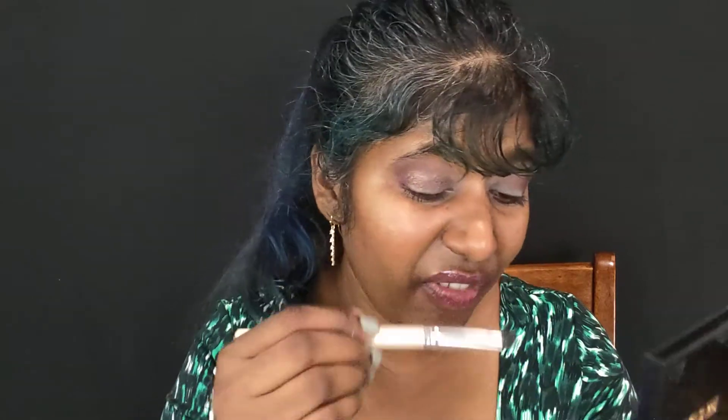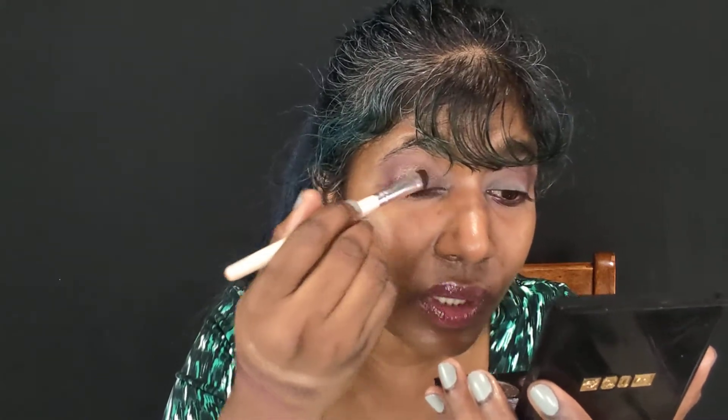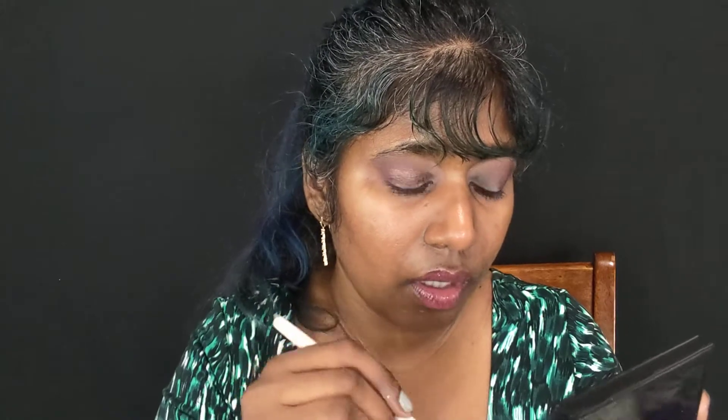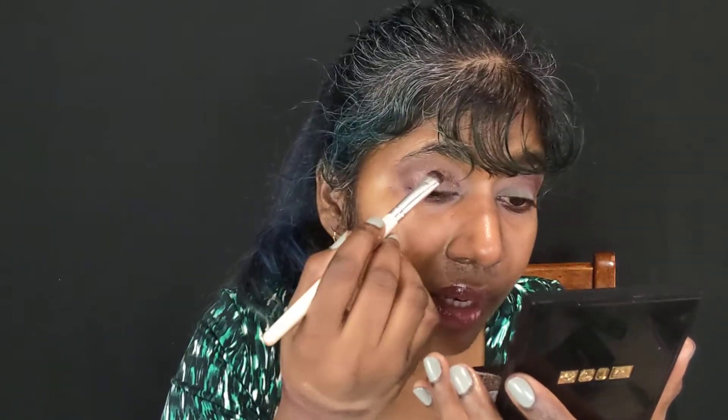I'm applying this bronze shade in the inner V and outer V — actually, I'm just putting it all over the lid so it blends with the peach we're going to apply in the center. It doesn't have to be completely separate; I'm basically just applying it all over my eyes.